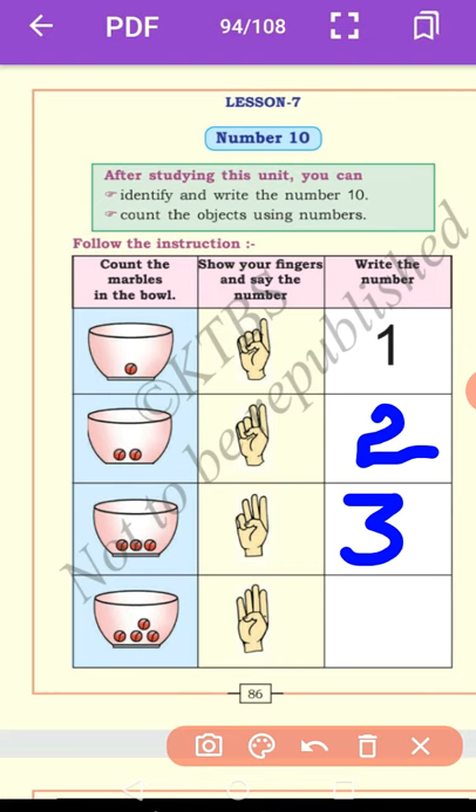Come to the fourth one. How many marbles are there? 1, 2, 3, 4. Show your fingers: 1, 2, 3, 4. Now you write number 4 in the given box. Here it is a 4.